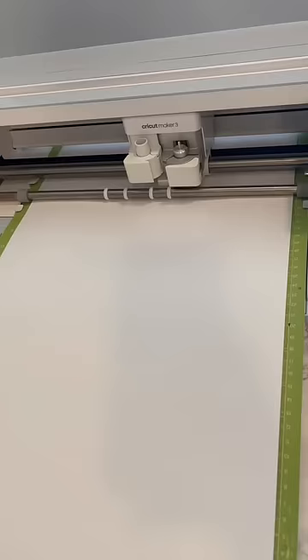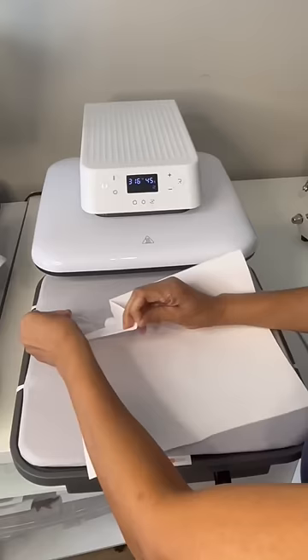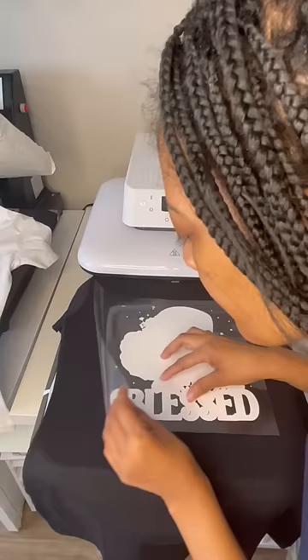I duplicated my image, I mirrored it, I cut it out, weeded it out, and now I'm going to put it on that black 100% cotton shirt.